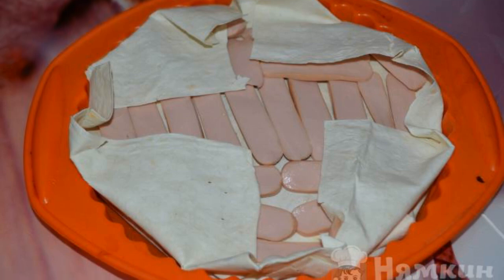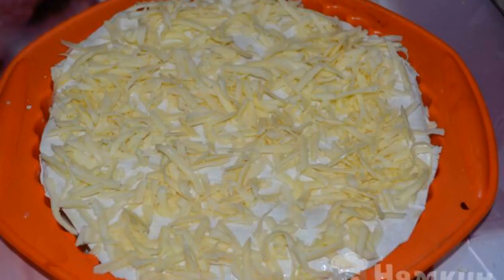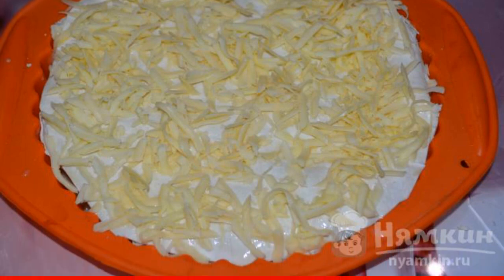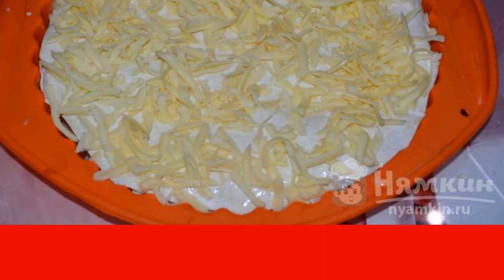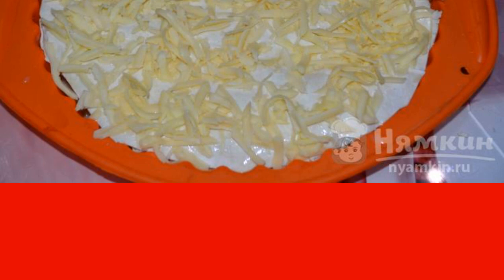Put the sausages cut into pieces on the third sheet of pita bread. Close the top with a sheet of pita bread. Pour the finished mixture over everything and sprinkle with grated cheese. Bake everything in the oven at 180 degrees for 30 minutes.